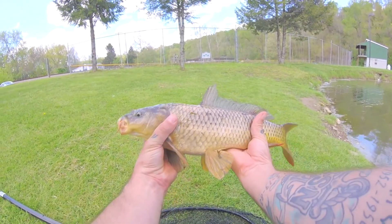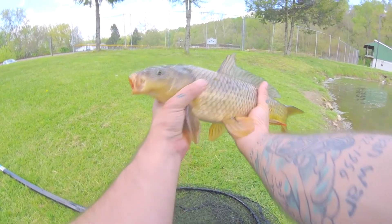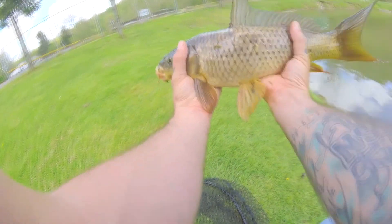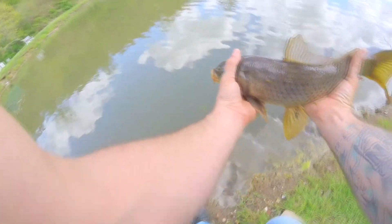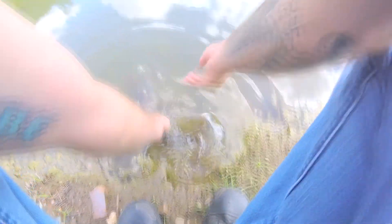There you go guys, nice little carp. Feisty little guys in this pond — they fight like a champ. Let's go ahead and release this guy and put him back in the water. Beautiful release. Okay, one on.